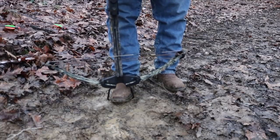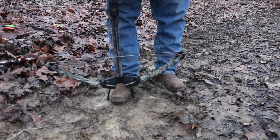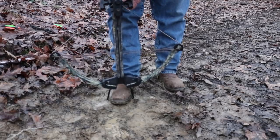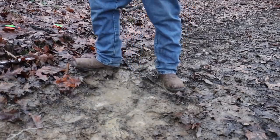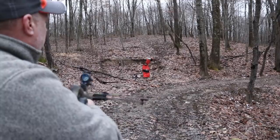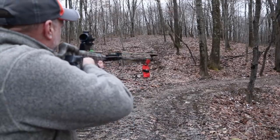Now we're going to try the broadhead. I think we can safely assume the broadhead's going to rip right through it since the field point did.